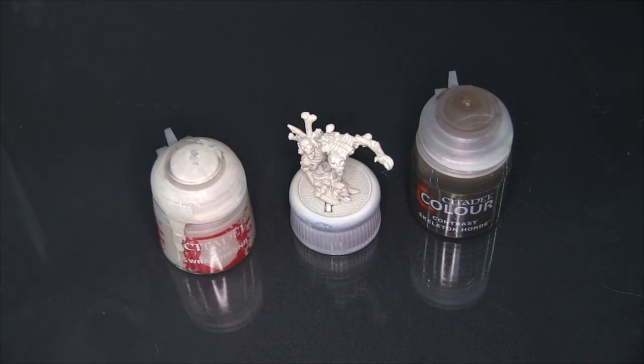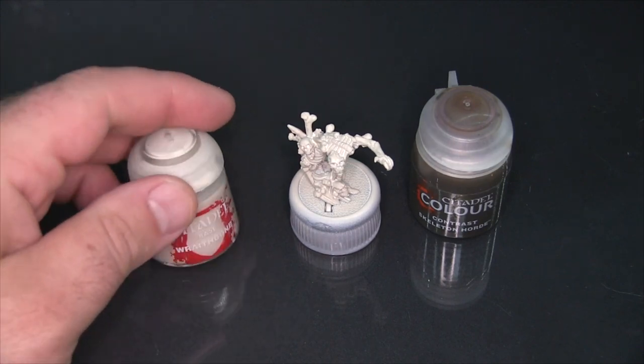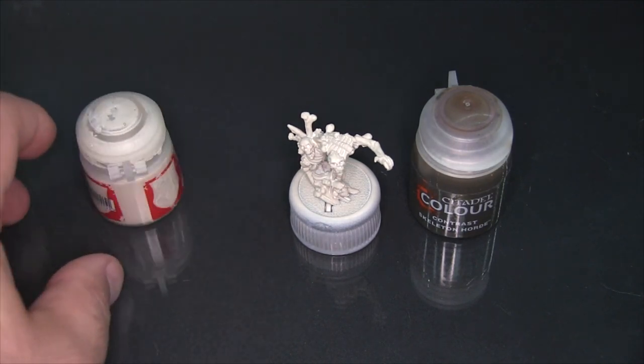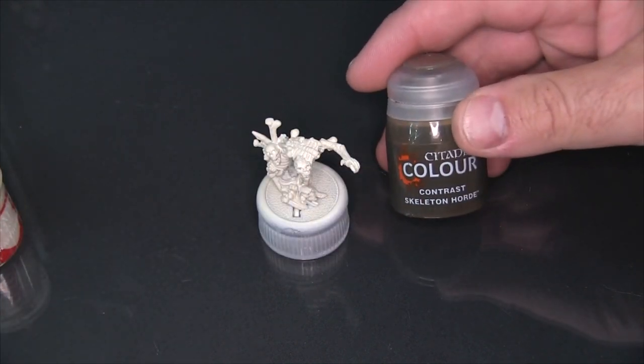I don't have the rattle can Wraith Bone, which is sort of what they're pushing now with Contrast, so what I've used here is Badger Stynylrez through my airbrush and then this actual pot of Wraith Bone, applied to the whole model. I'm going to start with the Skeleton Horde here and just smear it on the whole model.